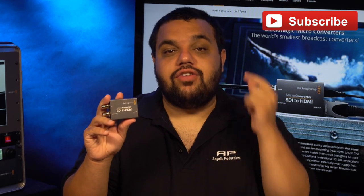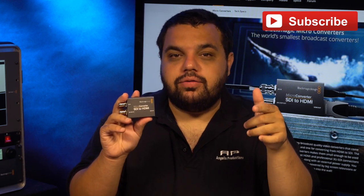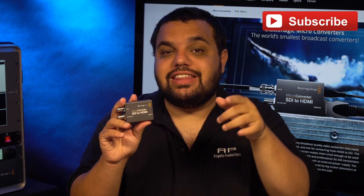Thanks for watching today's video. If you have any questions about the Blackmagic micro converter, feel free to ask them in the comment section below. If you're interested in buying the micro converter, I've put some links in the description — feel free to use those links to purchase it, because that helps me continue making videos like this for you.